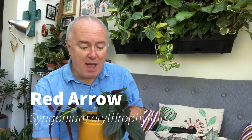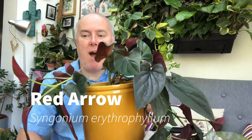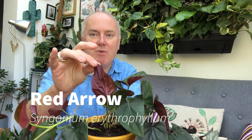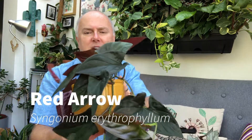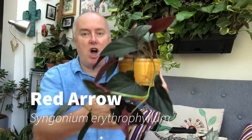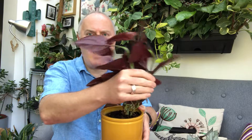The third plant I'm going to show you is this beautiful thing — a Syngonium erythrophyllum, or the common name Red Arrow. You can see why, because the leaves are this beautiful pointed arrow shape, with an amazing red colour underneath and a very deep green colour on top. It's trailing, so you can have it trailing down, or grow it up a moss pole. I think I prefer trailing plants and this is just so beautiful. I've got it in this yellow pot as a cache pot — it's still in its nursery container and I'm going to think about what to do with it.